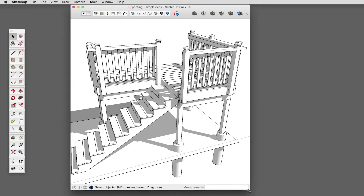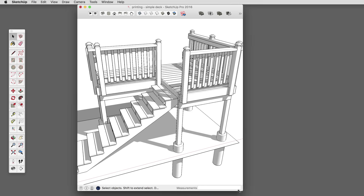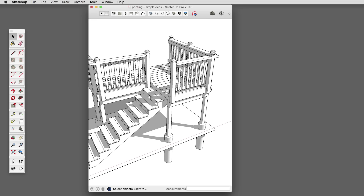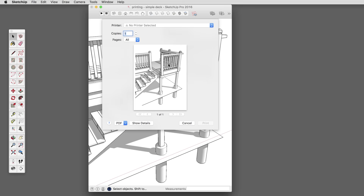Let's crop in on our model here and see what this looks like — this looks a lot better. If we wanted to crop in even tighter, we would want to match the window size even closer to the page size. You'll need to zoom and orbit and try to find the optimum view in relation to your page size to get a decent print. Now this is for general printing.